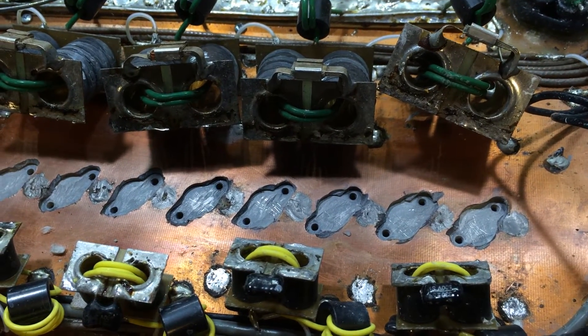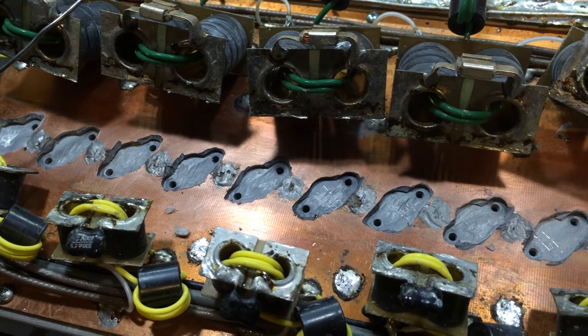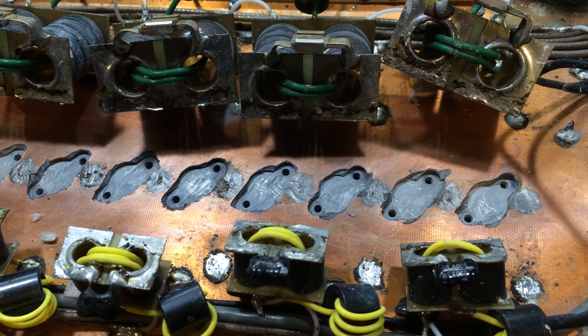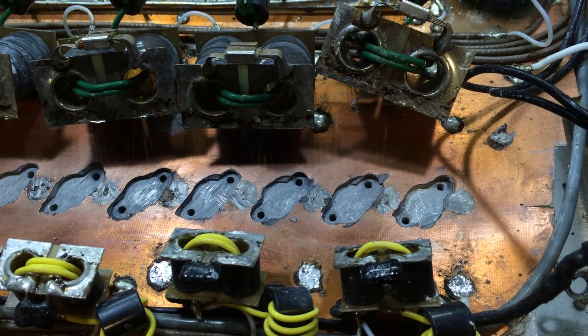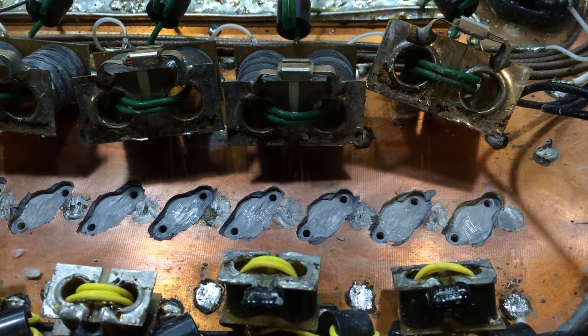Self-proclaimed technicians. Unbelievable. Well, this has wasted several hours of my time. I'm going to set this aside and keep working on something else.